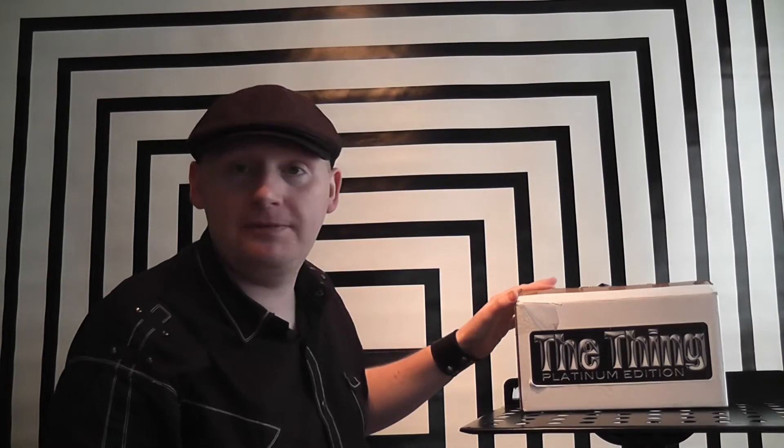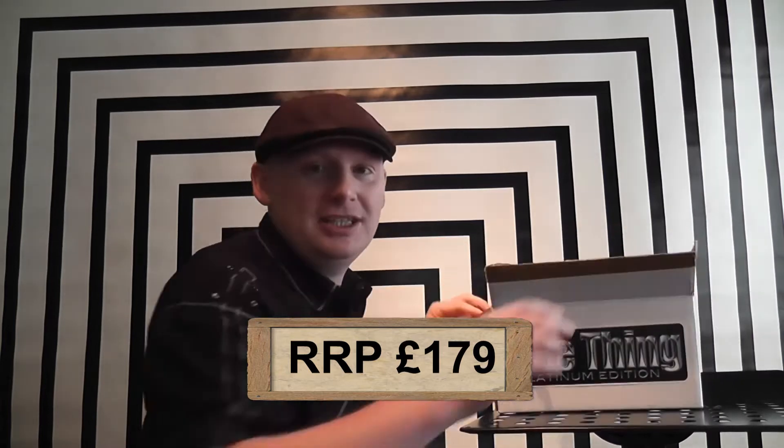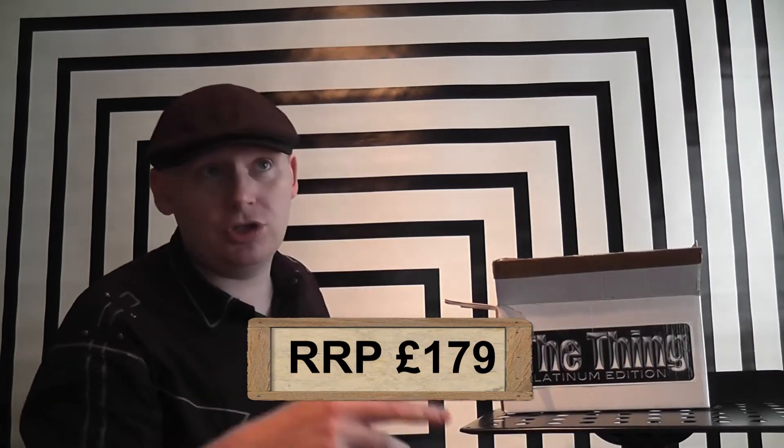In this episode we're going to review Bill Abbott's The Thing Platinum Edition. It comes in this nice white box. I've owned this trick twice before and still never performed it. I purchased this again for my latest show thinking maybe it will make it in there — it hasn't, but we'll get to that eventually.